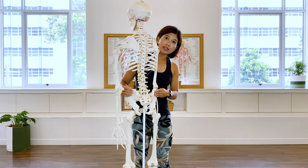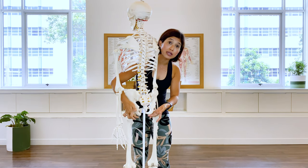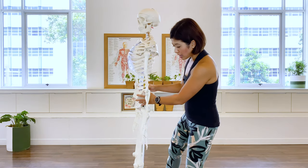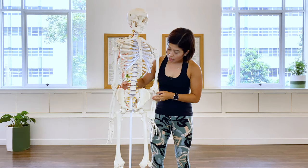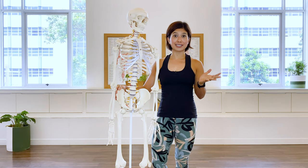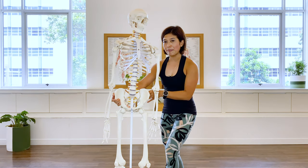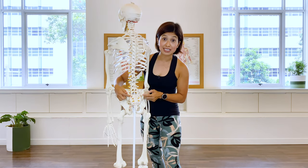The hip bone also has a lower aspect called the ischium, and the lowest point here is called the sit bone or ischial tuberosity. Now I want to address another bony landmark in the pelvis. Perhaps your Pilates teacher often says ASIS — the two front bony landmarks that protrude out at the front of the pelvis. And at the back, what we call the PSIS — the two bony landmarks that stick out here.